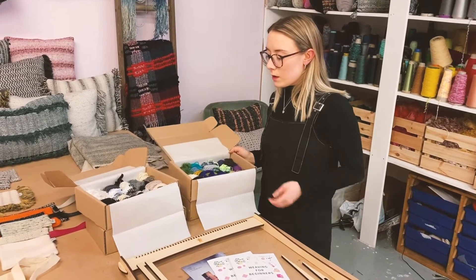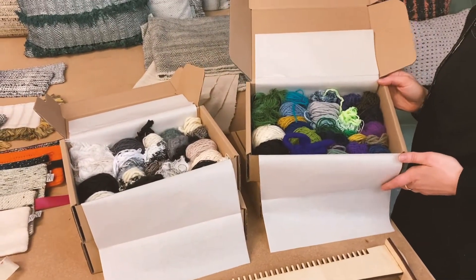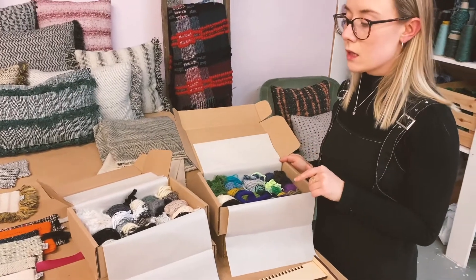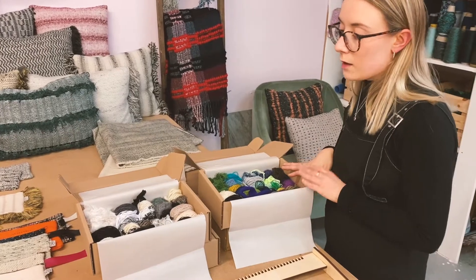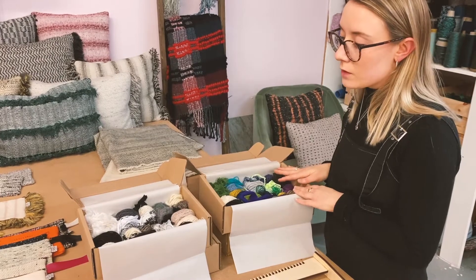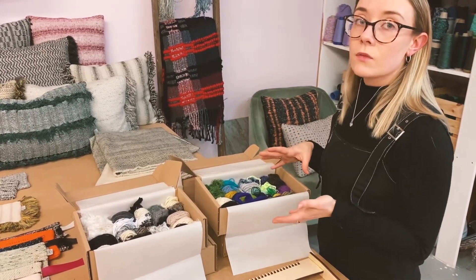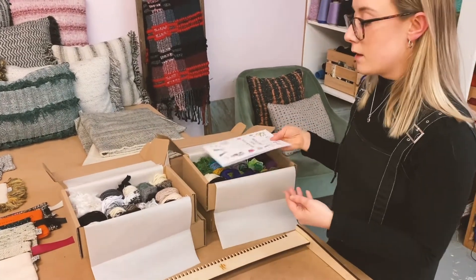I also do lovely yarn boxes with all the upcycled yarns from British Mills. There's a range of rug yarns and fancy yarns, and I do these in three different boxes: a monochrome, a blue, green and purple one, and a pink, yellow and orange one. These are £18. You can send me a picture if you've got certain colours you want, and I can put those together for you for the same price. It also comes with an instruction booklet.